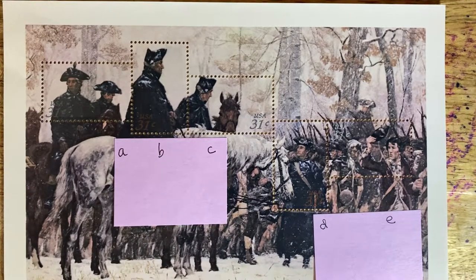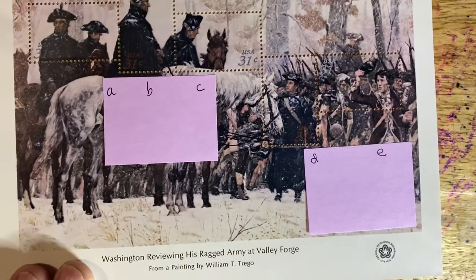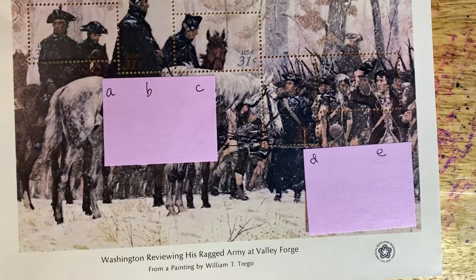Hello friends and welcome to episode 244. Today we continue looking at stamps that feature the image of George Washington. This is the last in the Bicentennial series that had stamps based upon famous paintings — specifically the painting 'Washington Reviewing His Ragged Army at Valley Forge,' from a painting by William T. Trego.